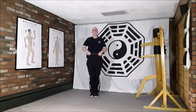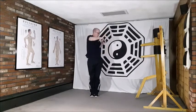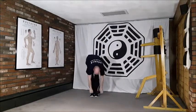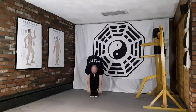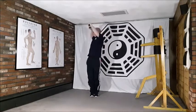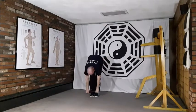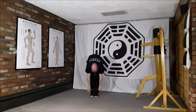With the breath this time: breathing in, and out as we massage down. Breathing in, press and breathe out as we release, massaging back up. One more time, breathing in and out. Breathing in and out to finish.